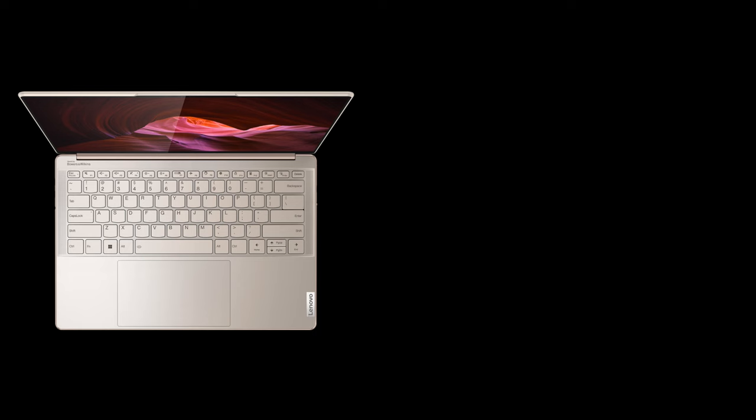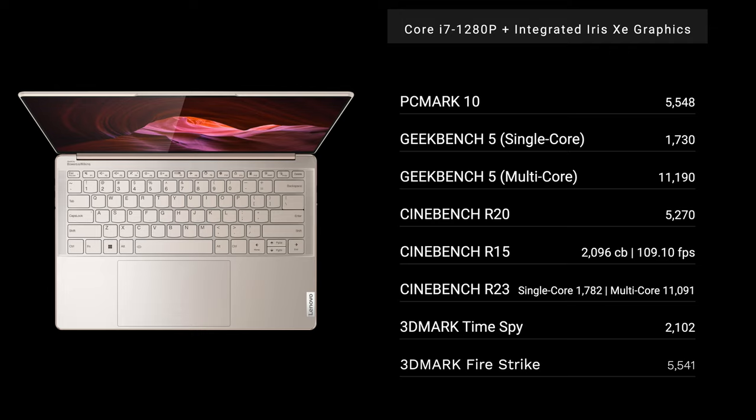This is the front-facing — and only — camera on the Lenovo Slim 9i 14. It's a 1080p IR camera, meaning you can log in with face recognition via Windows Hello. There is a kill switch for the camera for added privacy. There is no fingerprint scanner on this, so Windows Hello is exclusively via the IR camera. Let me know what you think about the video and audio quality in the comments below.